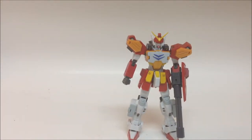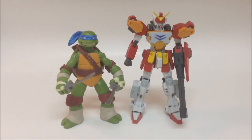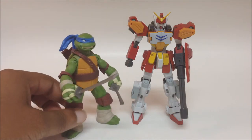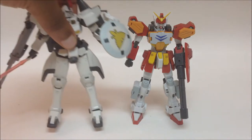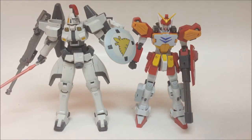For a size comparison: he's taller than a 2012 Ninja Turtles Leonardo, which is roughly a four-inch figure. Next to the Tallgeese, the Tallgeese is bigger than him, which is show accurate — Tallgeese is bigger than the rest of the Gundams.